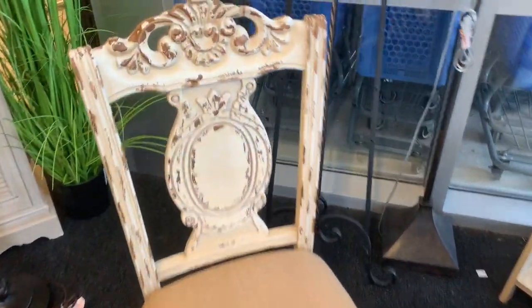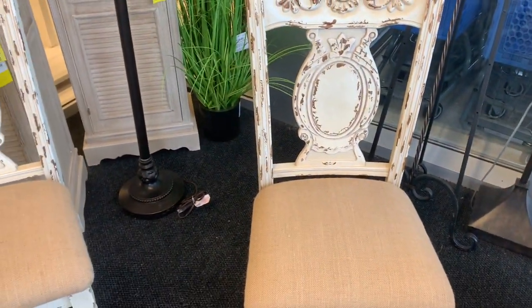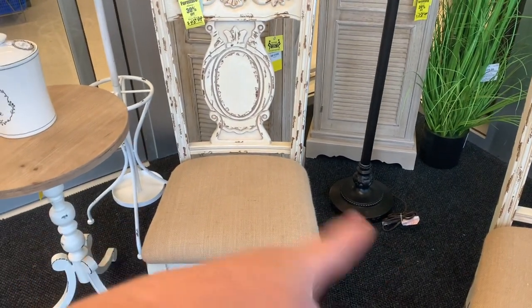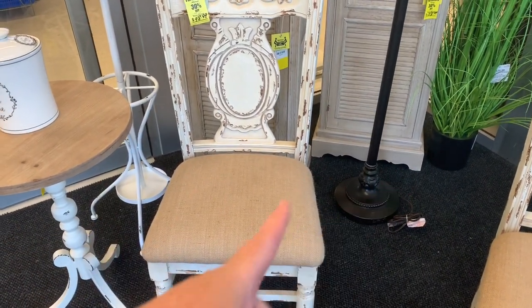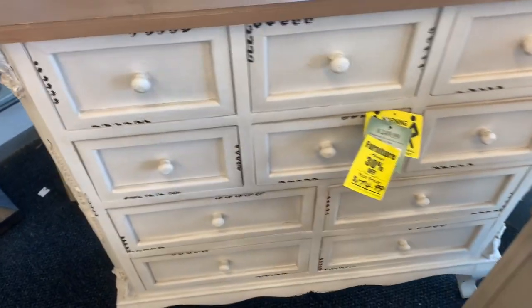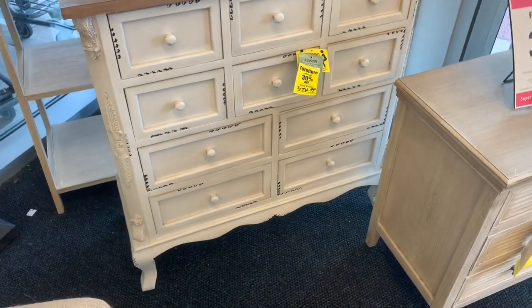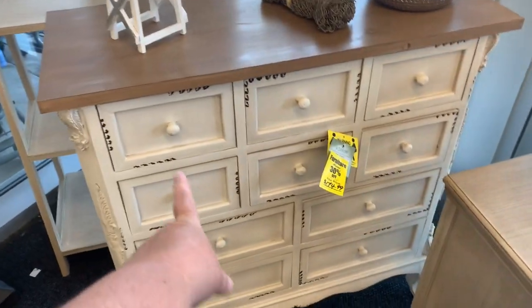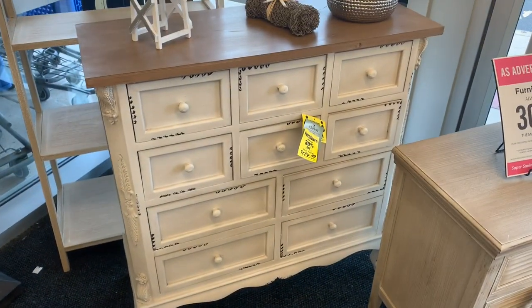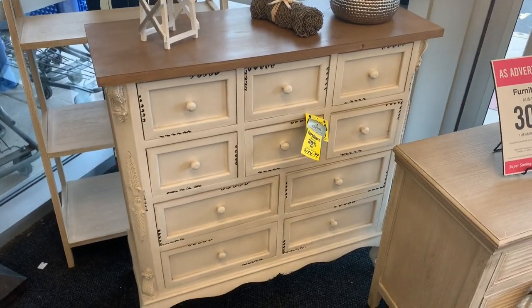Those chairs are pretty. I like that little table too. When you get your diner set with these chairs — oh, this is gorgeous. Like, where would I put it? And I don't need it. I like it though. So what do you guys think about that instead of my entryway table? I don't really need the storage, to tell you the truth, but it's pretty.